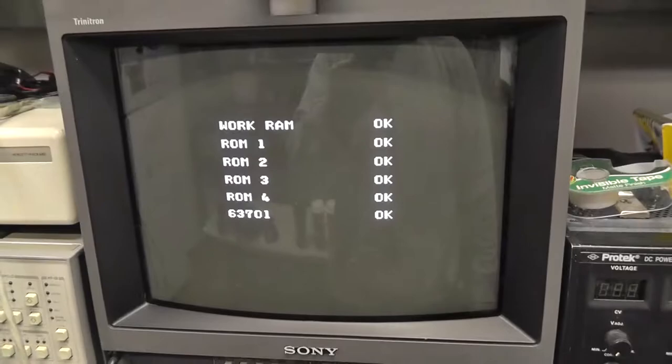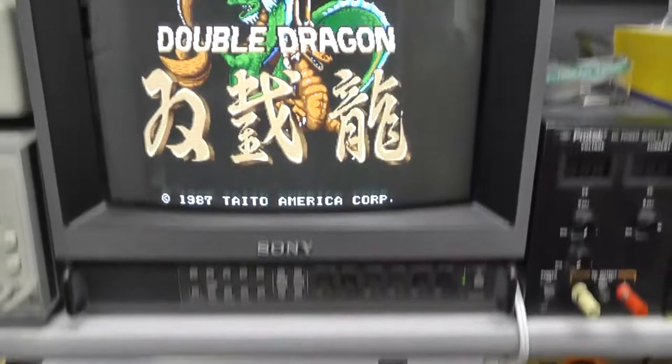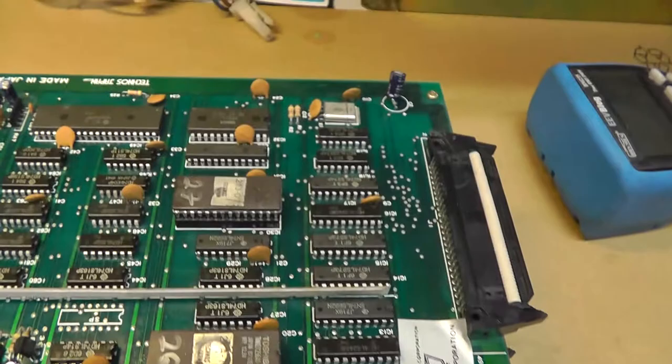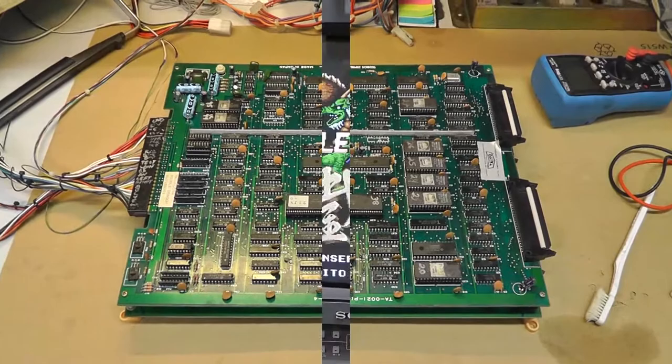That looks pretty good. I didn't even have to clean it up too much. There's still a little oily Deoxit residue, but overall it's fine. Hopefully I don't short anything out — it's been about an hour drying. Everything's obviously a lot cleaner now. Hopefully we'll get some trouble-free operation.